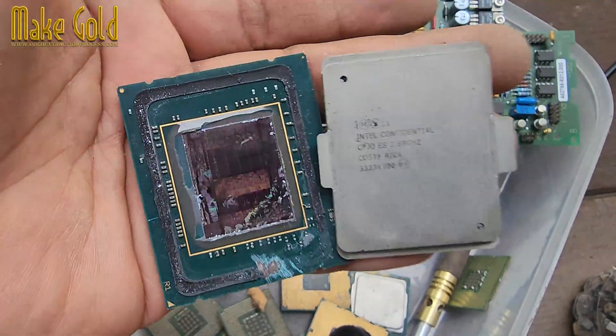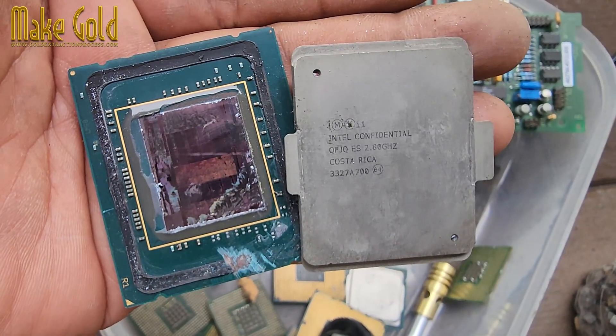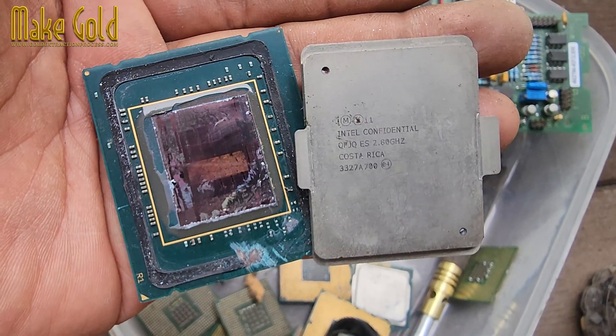And there is a little bit of gold hidden in the cover used for the heat connection. Thank you for watching the video, and see you in the next one.